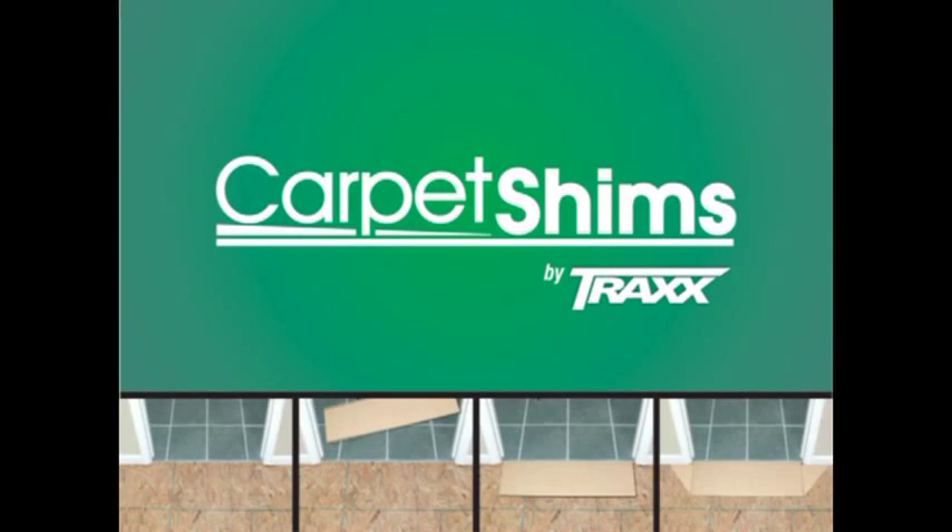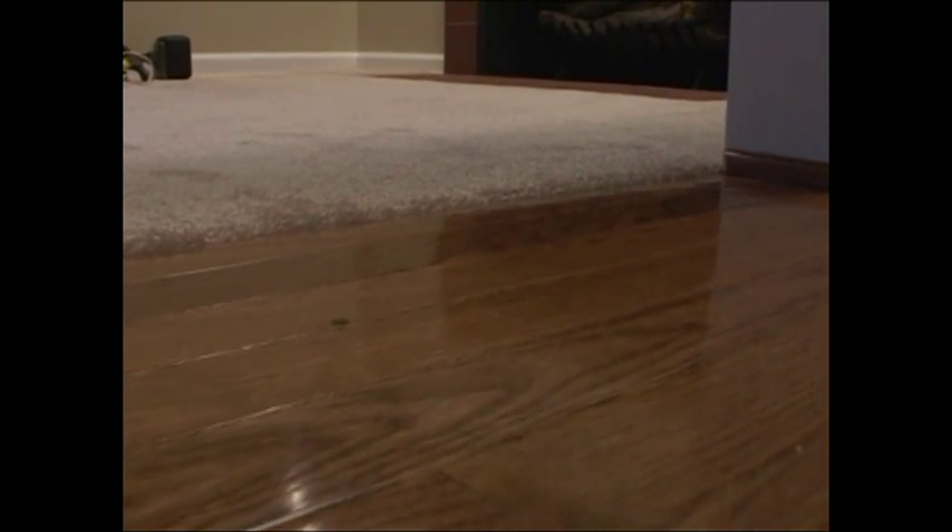Carpet Shims by Trax. Finally, the total solution to a long time problem. Carpet Shims and Universal Side Shims are designed to make flooring transitions easy. For years, carpet installers have had a major problem and Carpet Shims has solved it.